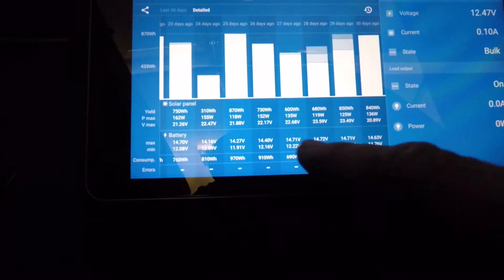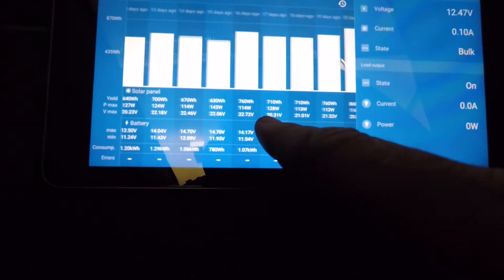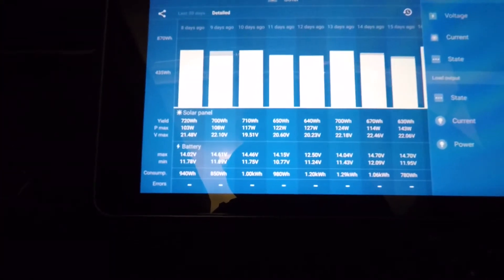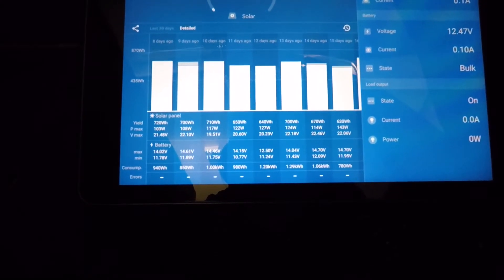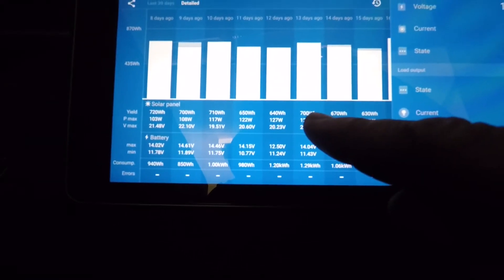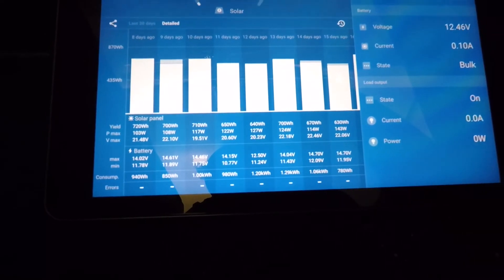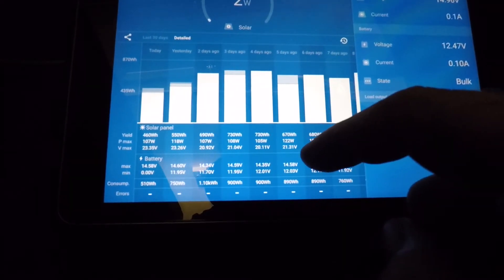Looking at the days here, the fridge consumed 1.18 kilowatts on the first day we had it, and the max it's consumed is 1.3 kilowatts — and you've got to remember that's day and night, so the solar can't charge during the night, it's just supplying during the day. We got 700 watts in during the day and around 600 went out at night, and the batteries kept up. The minimum voltage the battery saw was 11.43 volts.